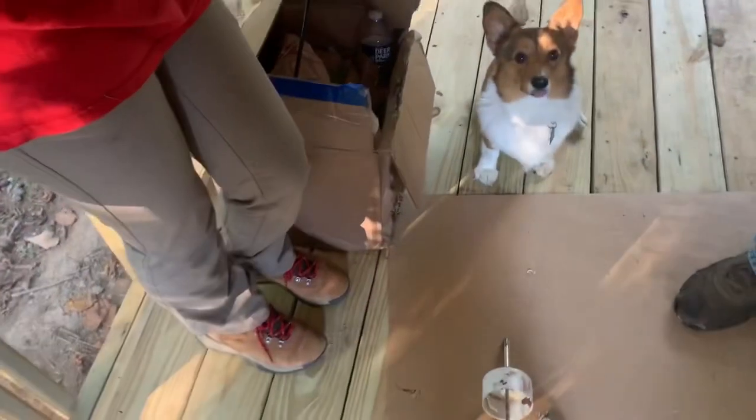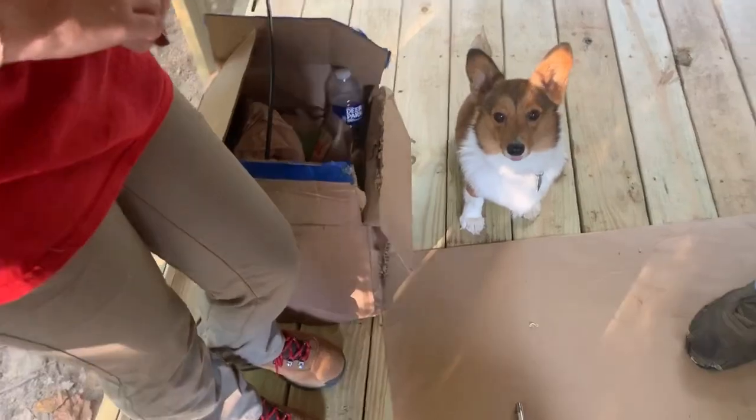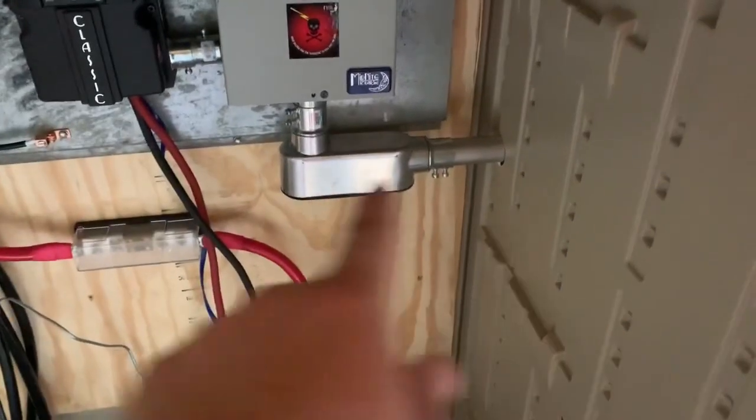This is our special helper on the job site today — this is Millie, she's a freeloading corgi. So this is the inside of the box — you can see the conduit coming in here terminating into the OTG board.